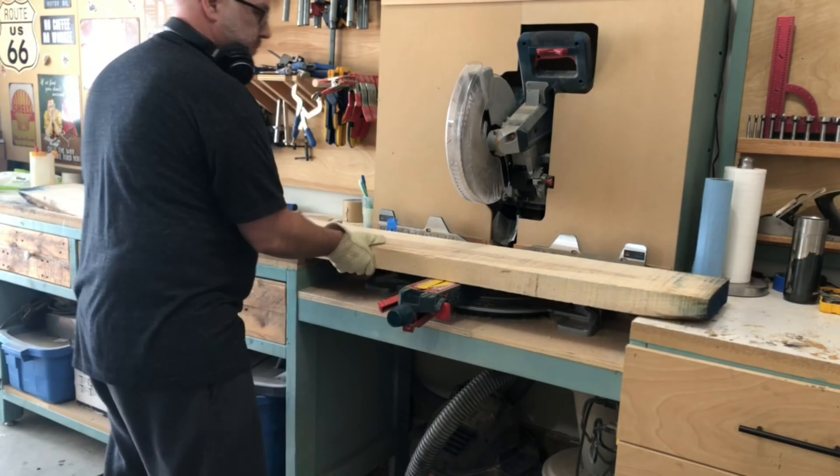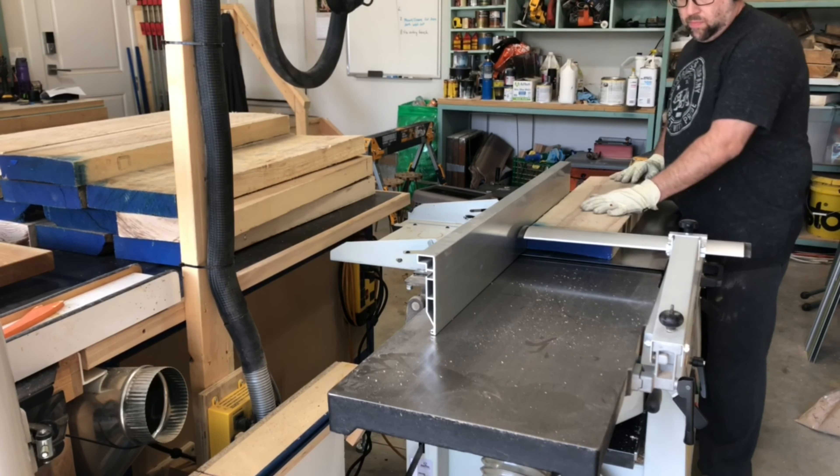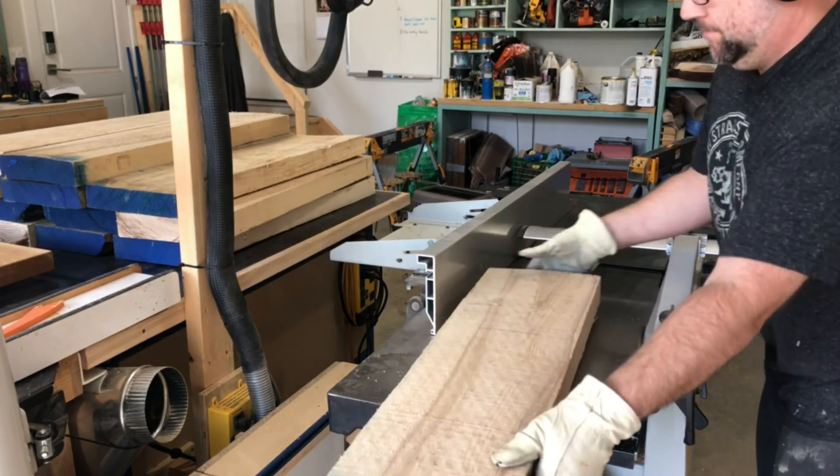I'm starting off with doing all the milling on these pieces. This particular piece was pretty warped, so I had to spend quite a bit of time running it through the jointer. You can see as I'm pushing it through on the bed that it does have quite a gap. It takes quite a few passes, but eventually I get it flat on one face, and then I do the edge as well.